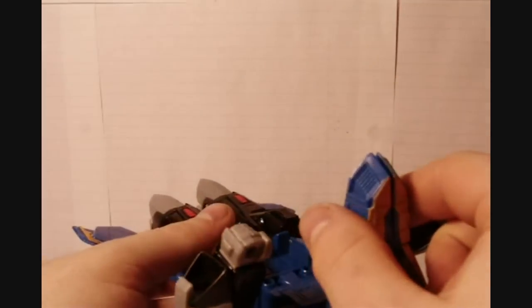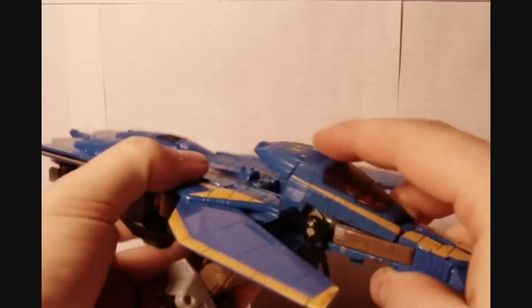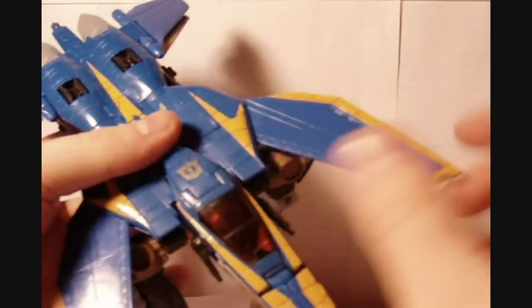With this here, pull these panels out just like that. You want to flip this panel up like that and push that down, just like that. And this nose piece here just pegs together, just like that.